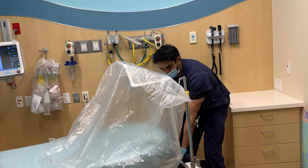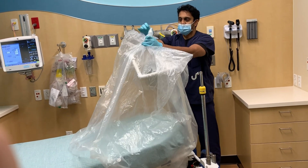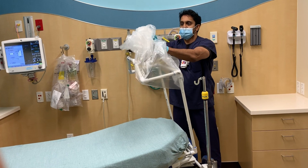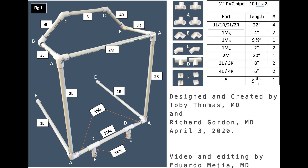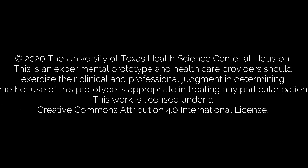If the bed is flat, lift the head of the bed slightly to release the posterior portion of the bag. Pull the bag from the top and wring together as described. Roll the bag together and discard. Clean the hood with hospital wipes and allow appropriate drying time.